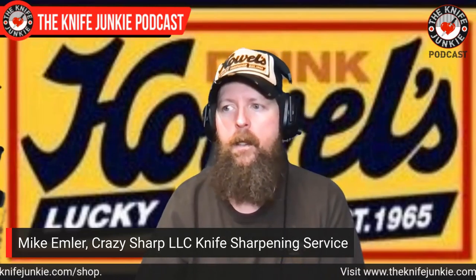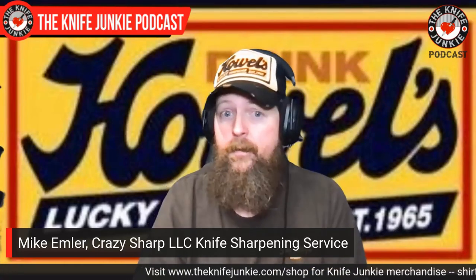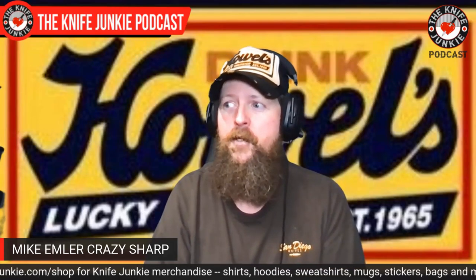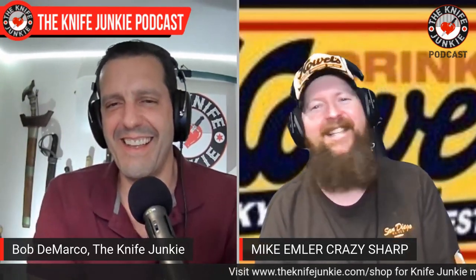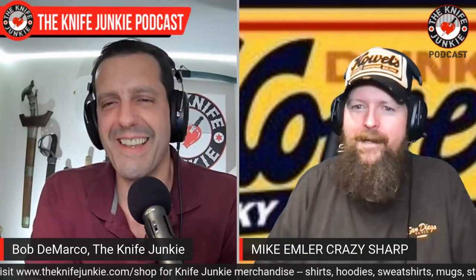Even with all the criticism I've given Emerson Knives, Ernie Emerson has never treated me badly at a show. At Blade Show West in Long Beach — Nick Shabazz and I drove up there together — Ernie was waving me over, saying 'come check out the coffee thing I'm doing.' I said, 'It's okay Ernie, I appreciate it, I'm not stopping by — your guys are going to kick my ass.' I'm a pretty good fighter, but how many guys is it going to take? He comes with a big crew.